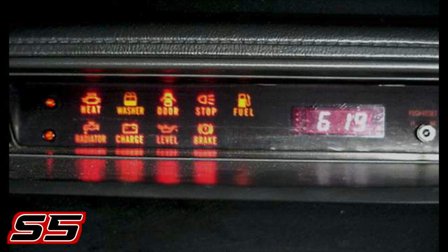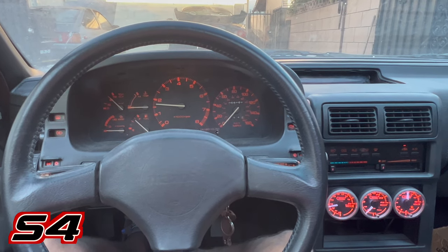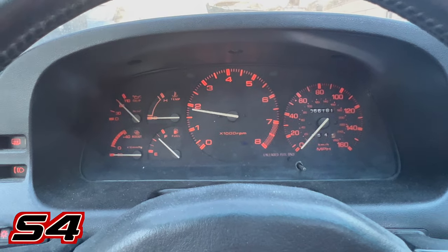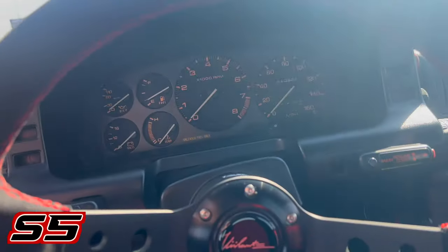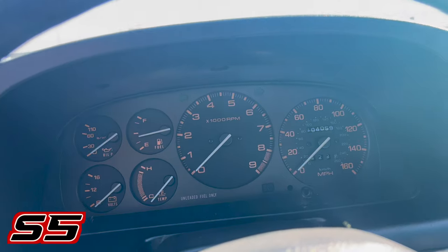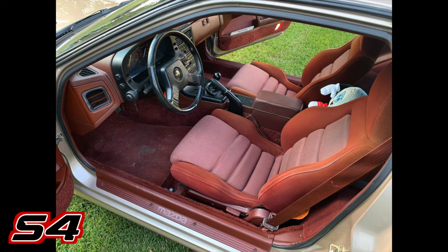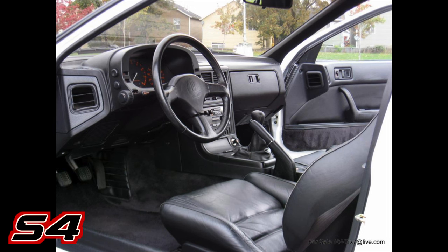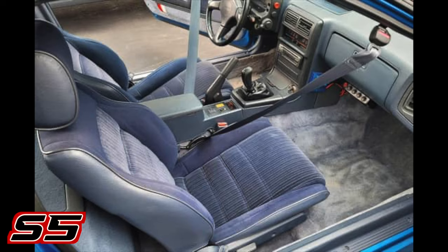S4 warning lights lit up as a box while the S5 had an outline style. The gauge cluster is completely different — the S4 has the RPM gauge as the central focus, much bigger than the speedometer, and the secondary gauges are quarter-circle style. On the S5, all gauges are full circles and both the RPM and speedometer are the same size; since the S5 NA revs to 8K, the gauge reflects that. Both series got similar seat and interior color options — S4 had blue, red, gray, and a 10th Anniversary black-only, while S5 mostly had black and blue with some very rare red options.